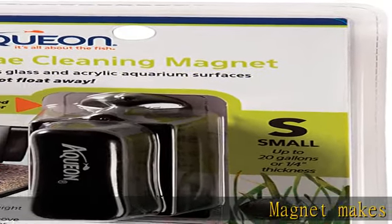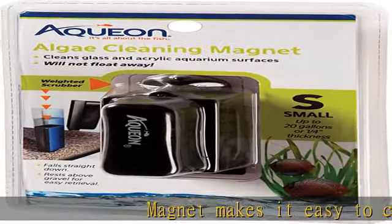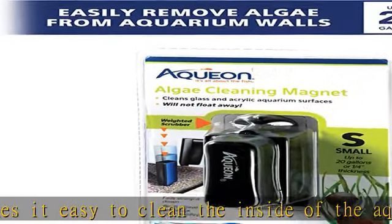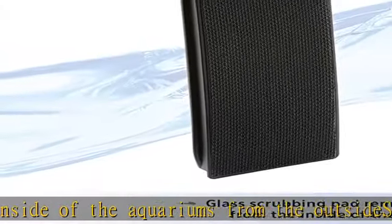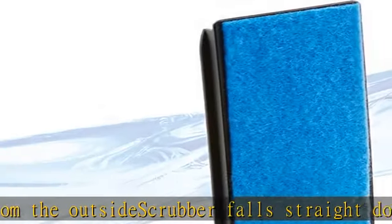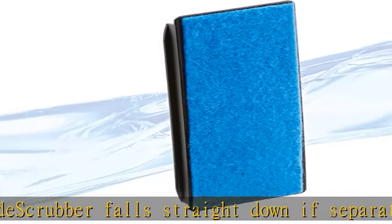Magnet makes it easy to clean the inside of aquariums from the outside. Scrubber falls straight down if separated from magnet for easy retrieval. Curved pad cleans flat and curved surfaces. Weighted scrubber will not float away. Can be used on glass or acrylic aquariums. Check the description to get this product today at the best price.